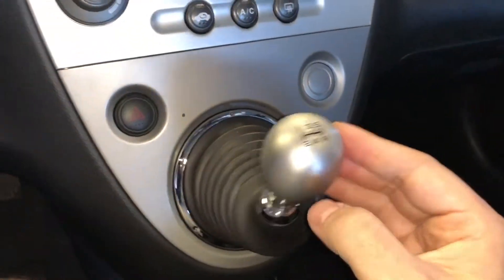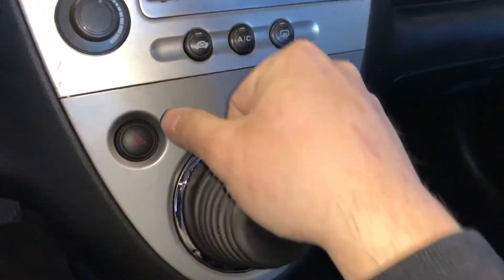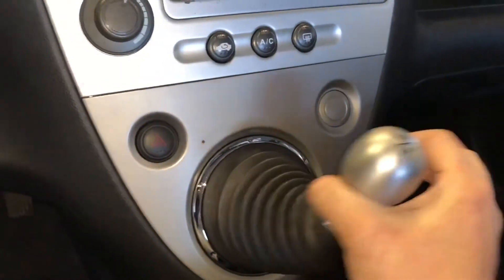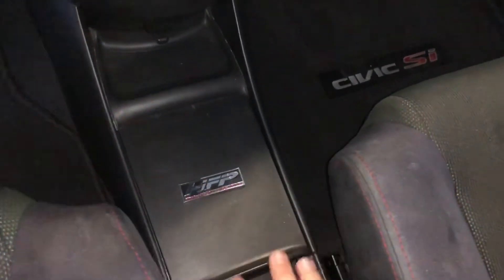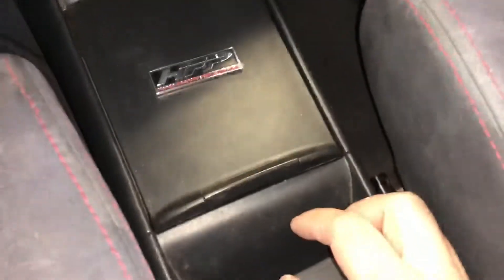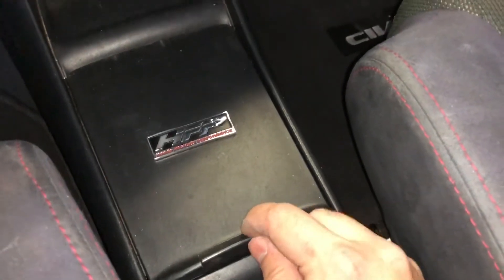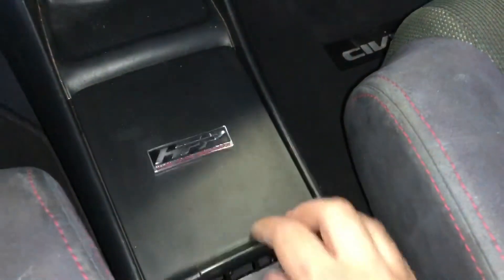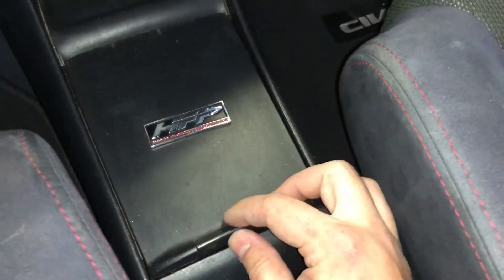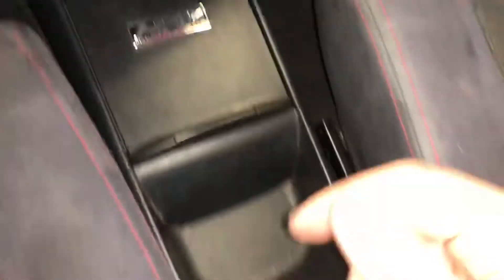I had a Buddy Club short shifter in it, which it still does, but it squeaked and was really hard to get into gears. So I lubed it up — took it out, lubed it up, and put it back in. Then this cup holder lid — this little tab right here I had broken off. So I went ahead and got a new lid for it, so it's not broken off anymore.